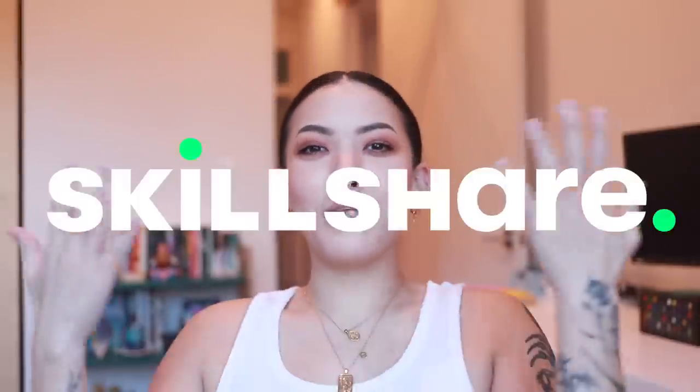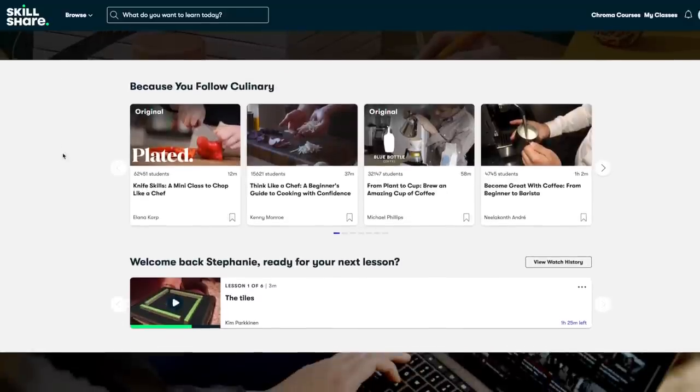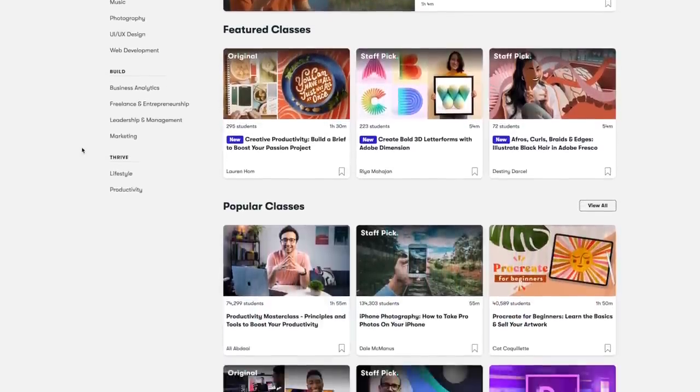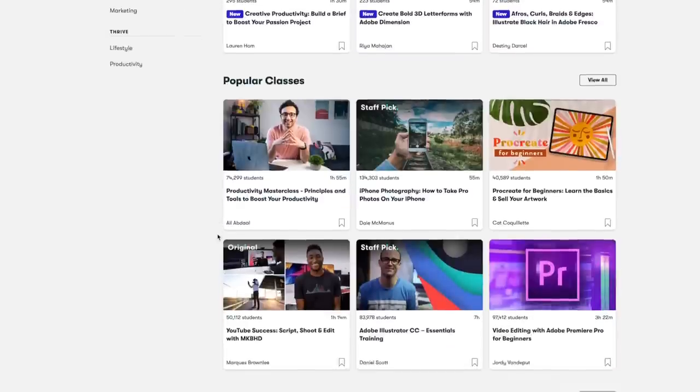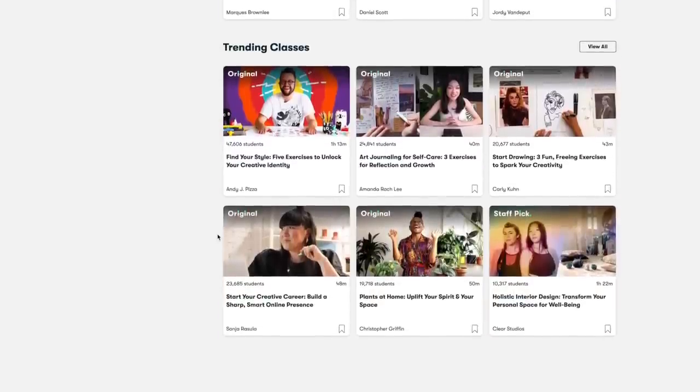I'm going to do a video on my whole process on a larger mirror piece — it might take a minute because it's a pretty large piece and I'm just in the planning stage. But if you can't wait that long, you can actually learn how to punch needle from today's sponsor, Skillshare. Skillshare is an online learning community with thousands of inspiring classes for anyone who loves to learn. There are so many classes on Skillshare I'm interested in — obviously a lot of crafting classes. I recently watched one on shaping for punch needling.